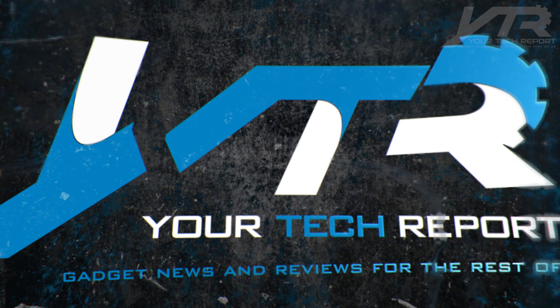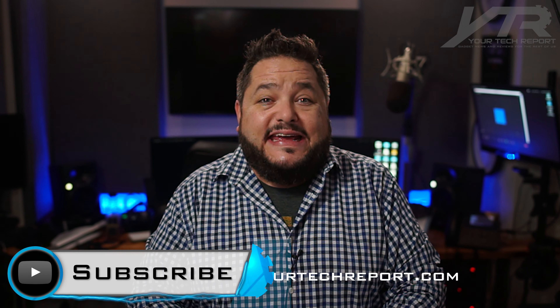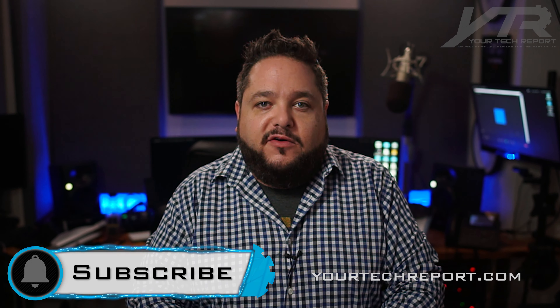Hey guys, welcome to another Your Tech Report video. Today we're going hands-on with the Apple Watch Series 7. Welcome to our channel, thank you for being here. If you're not already subscribed to our channel, please go ahead and hit that subscribe button down below. The notification bell is pretty useful as well — it'll help you get notified instantaneously when we've got a brand new video to share with you.